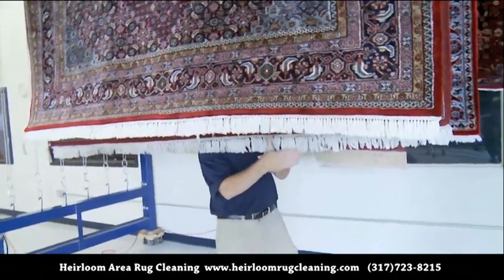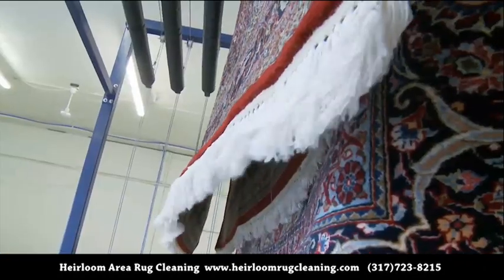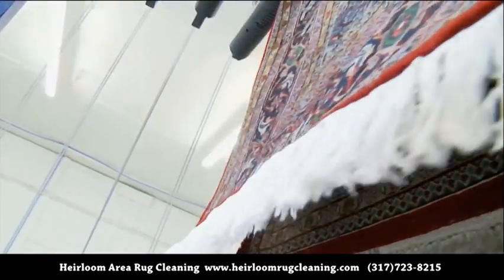A final inspection check of the fringes is made before lowering the rug and wrapping it for its safe journey back to your home.